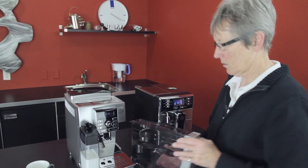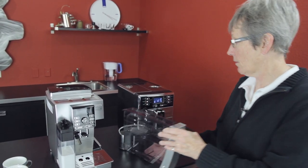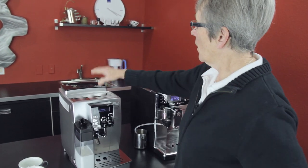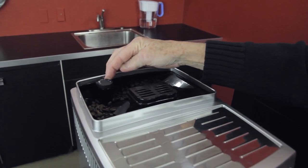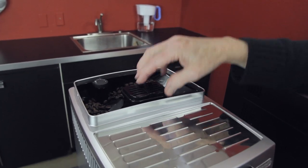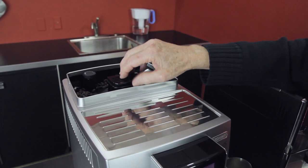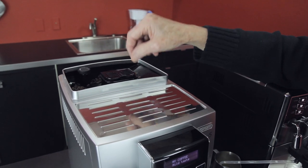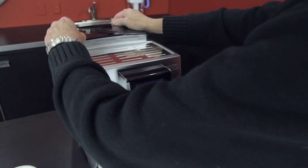This right here is the water tank, comes right out of the front, and that is two liters. That's a pretty good-sized tank for a machine of this size. There's a 10-ounce bean hopper and seven grinder settings right there. This is easy to get out — you can clean it and wipe it out with a paper towel. Also, there's a bypass doser for one scoop of pre-ground if you don't like what's going on in the bean hopper.